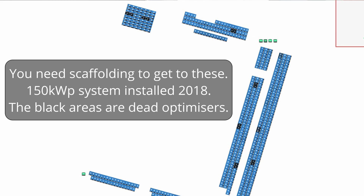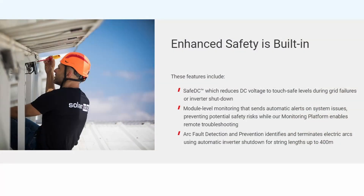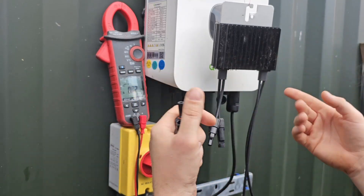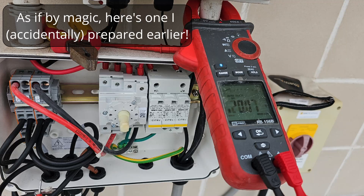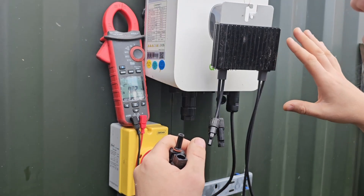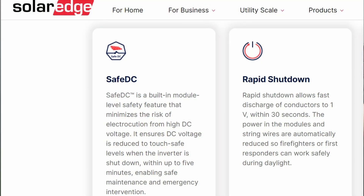One of the key selling features of SolarEdge is that if anything goes wrong with the system — if the inverter detects a fault, if the system becomes disconnected — the output voltage of this drops to 1 volt. So if you have a string of 20 optimisers, you'll have a string voltage of 20 volts. Now that is safe, and that is a very good thing. However, one of the common failure modes of these is that they fail just as a straight open-circuit pass-through.